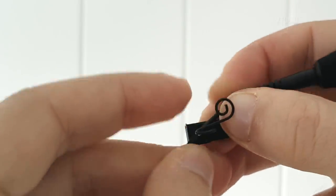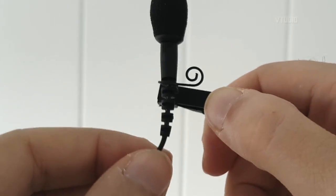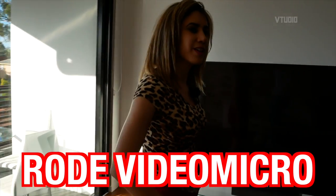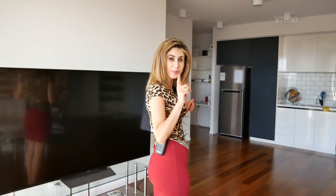Right now I'm just threading through the wire — you pop it through the top here so that it's resting in a nice place and it's always stable. It's really funny, it's like a pom-pom. I can feel there's something on my back but it's kind of cool. I feel fashionable with this thing. I feel important — I feel like a reporter.